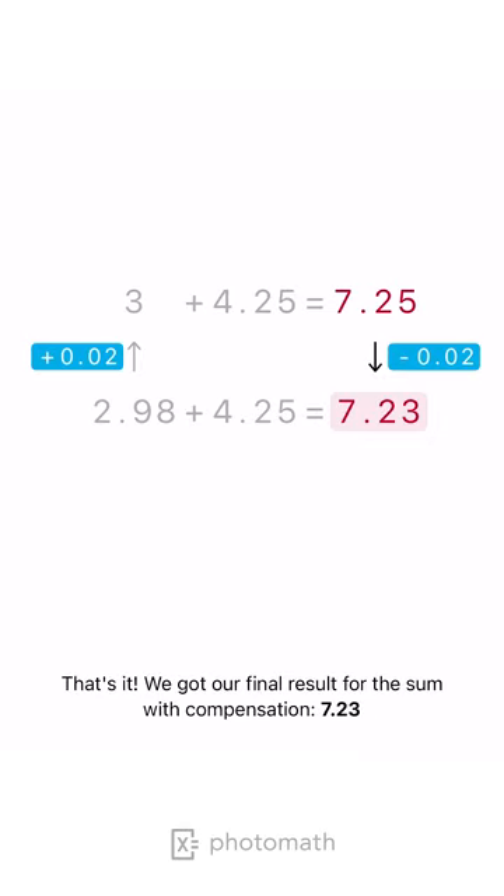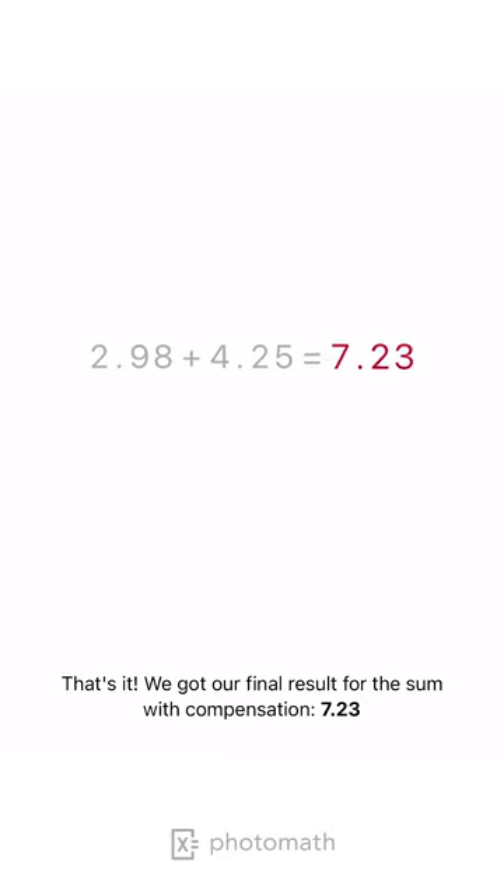That's it. We got our final result for the sum with compensation: 7.23.